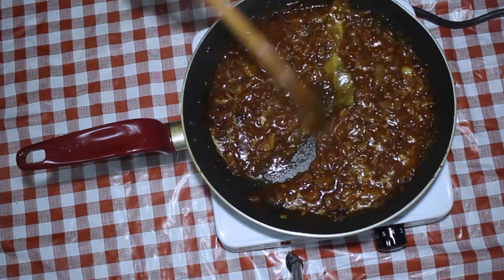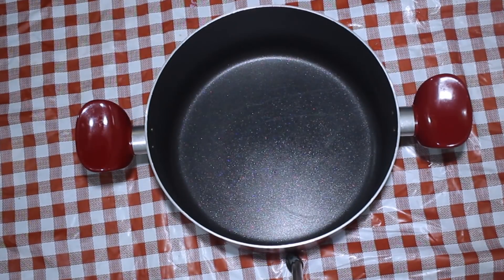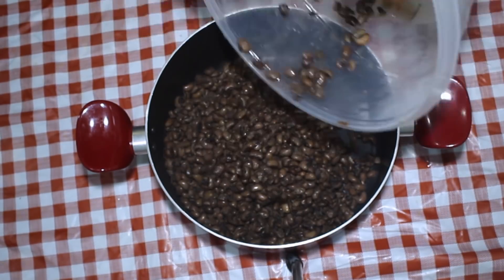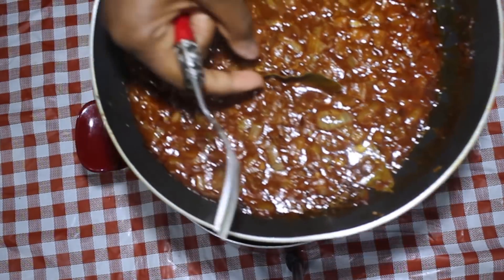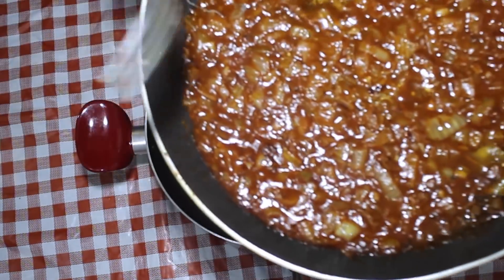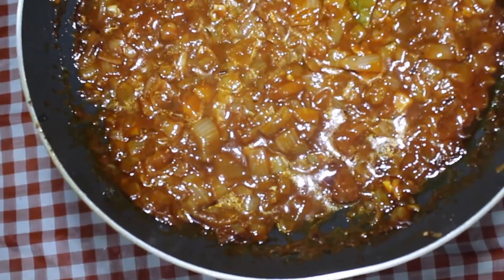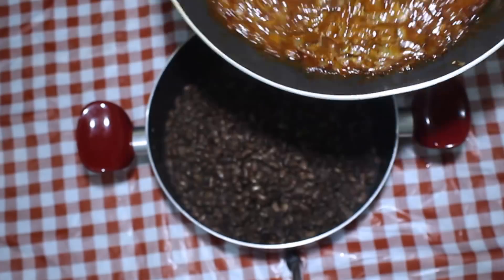Once the water is added, cook it for about a couple of minutes, then remove the sauce from the heat. The next step is to transfer the black-eyed peas and the sauce together into one pot so you can mix them. Before you add the sauce in, remember to remove the bay leaves.